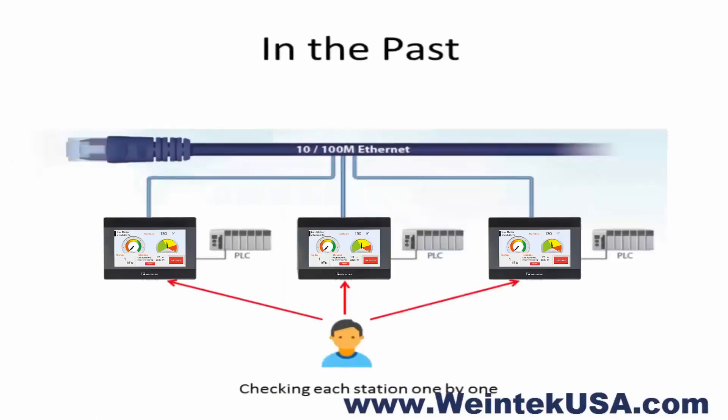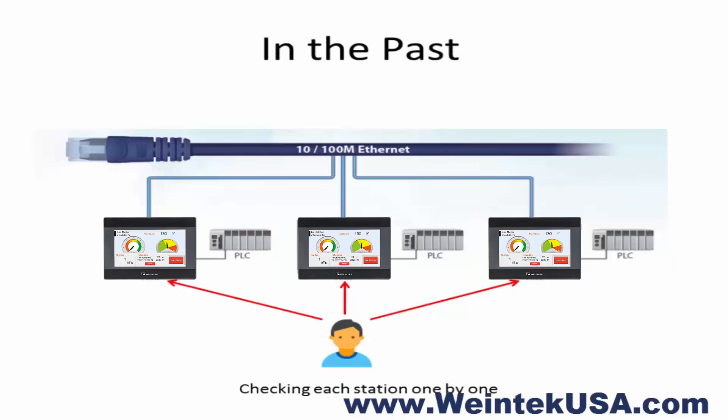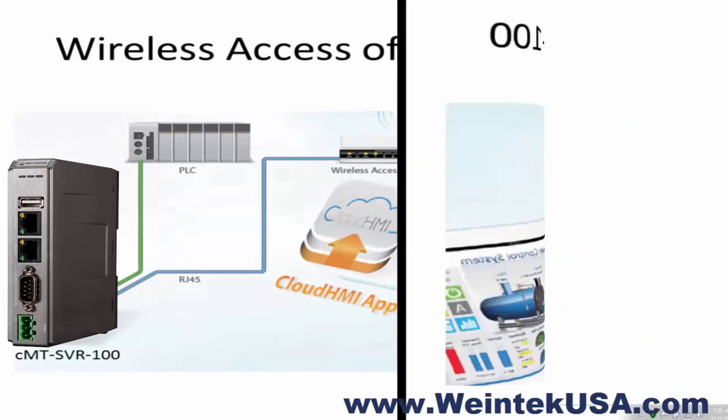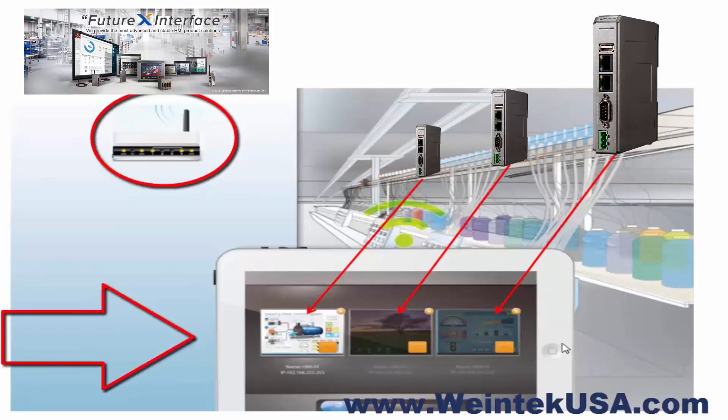This is an example of your typical legacy machine network configuration. You would have a series of HMIs and PLCs that are either connected independently or through the HMI to a switch or your IT network. If you are using a CMT SVR 100 series, you would utilize one of the local Ethernet adapters to connect to a Wi-Fi device. As you can see here, these CMT SVRs are hardwired into the IT network, and then somewhere on the network is a router that the tablet is connected to and displaying the data from each one of these SVRs.